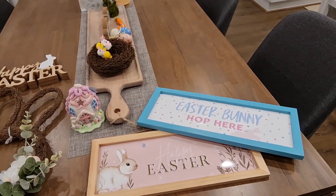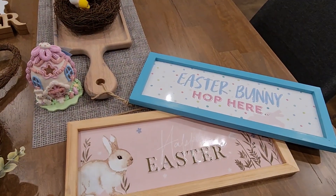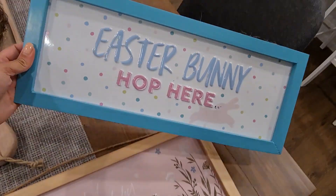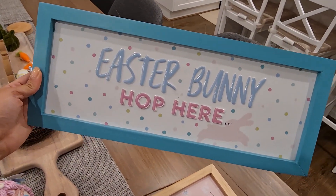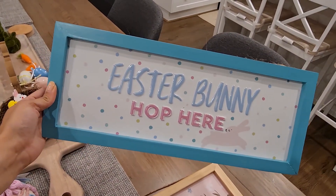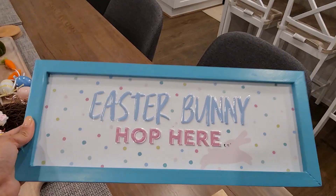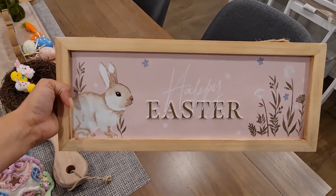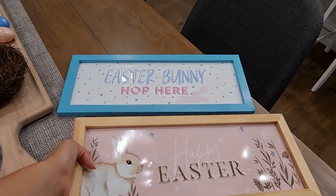Here is my little mini haul. There are not as many Easter decorations out there as there are Christmas decorations, but still super cute. If you remember at Christmas time I had these metal signs from Kmart — they actually have Easter ones now. There's this beautiful blue one that says 'Easter Bunny Hop Here' for $10, and then there's this amazing one with a gorgeous bunny for 'Happy Easter'. So I got both of those.